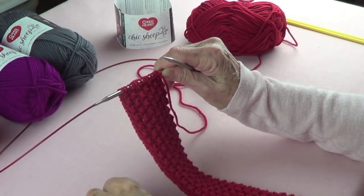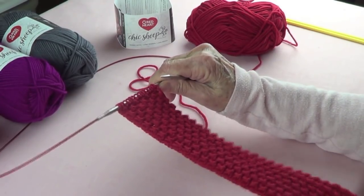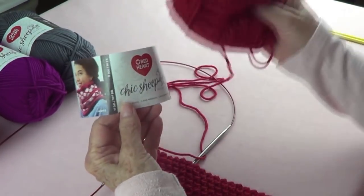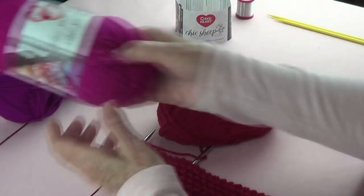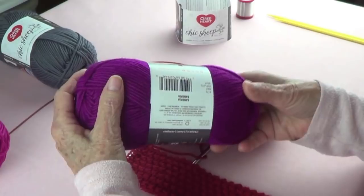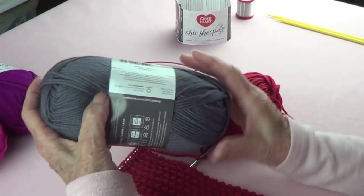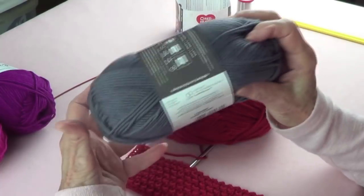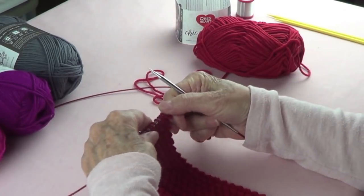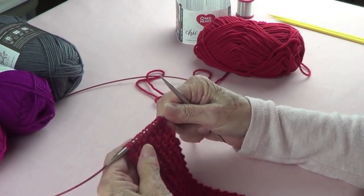Hello, I'm making a tie for Valentine's Day and this is going to be so much fun. I'll have the instructions on the internet as far as how long it should be. I'm using the Red Heart Chic Sheep in lipstick, but wouldn't it be fun to make it for ladies with dragon fruit or sangria? I'm making one for my son with the Chic Sheep Platinum. This stitch is called rose hip and I'm using size 8 knitting needles with a number 4 knitting yarn.